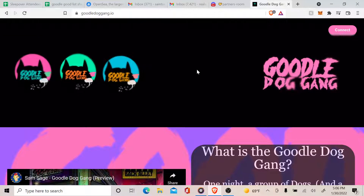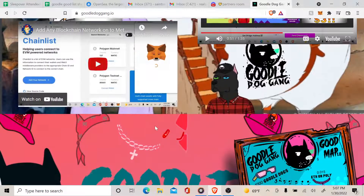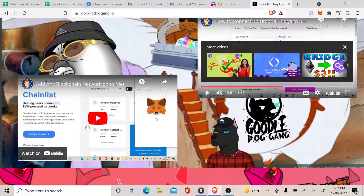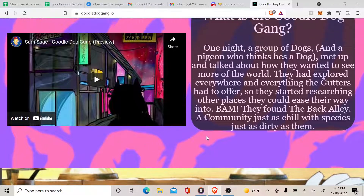What's up guys, welcome in. This is goodledoggang.io, the official website. I'm going to show you real quick how to get started and how to mint one for pre-sale and public mint. Before you connect, make sure you do have the MATIC network on your MetaMask. You can watch a video on how to add it on chainlist.org — more links will be down below.